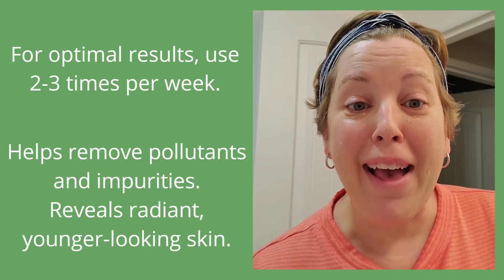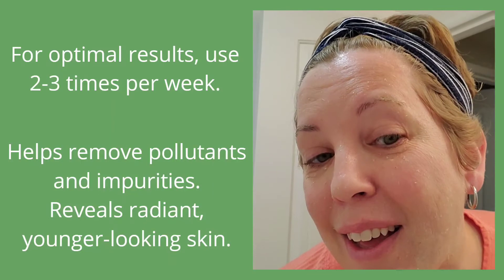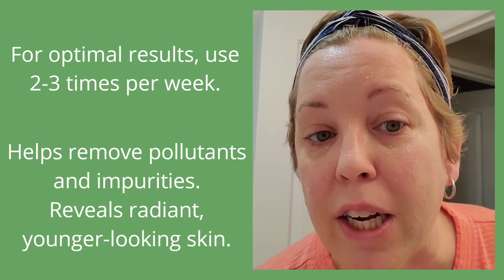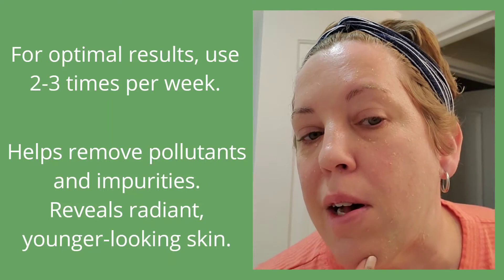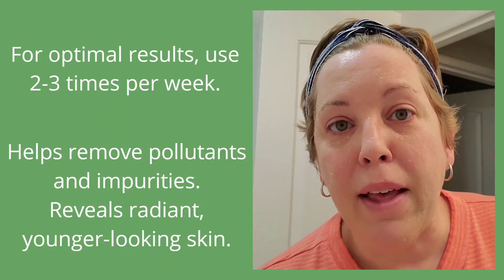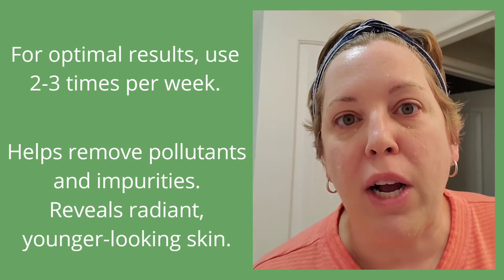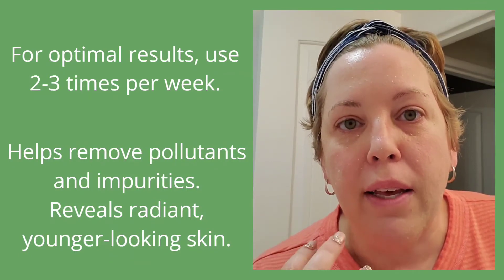Okay, I'm back — it's been about eight minutes. As you can see, a lot of the mask has actually soaked in and is no longer green. It's more of a clear color with a little bit of granules still in different areas. In the time I was away it got really tingly, and you could just feel like things were being extracted out of your skin and exfoliating.